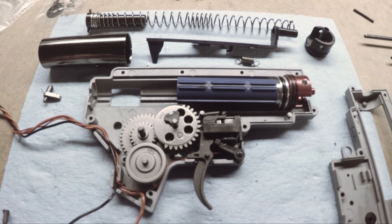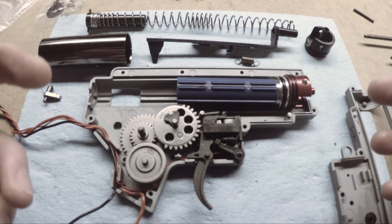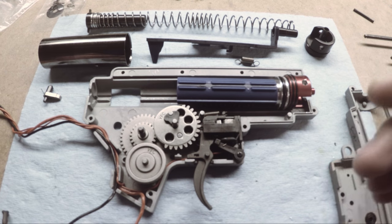Hey guys, this is Stinger from the Ghost Squadron Airsoft team and today I'm going to be talking about correcting piston angle of engagement.